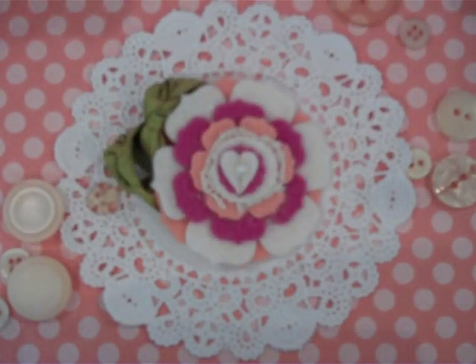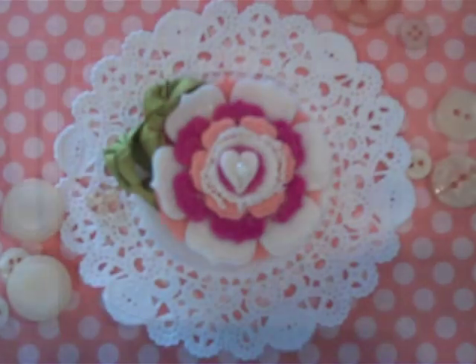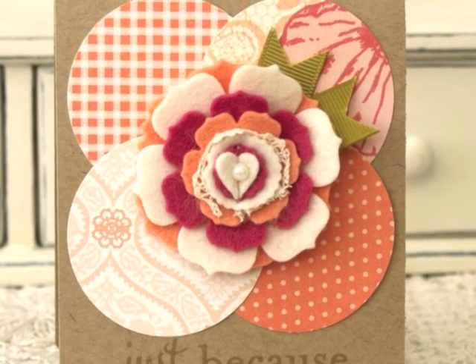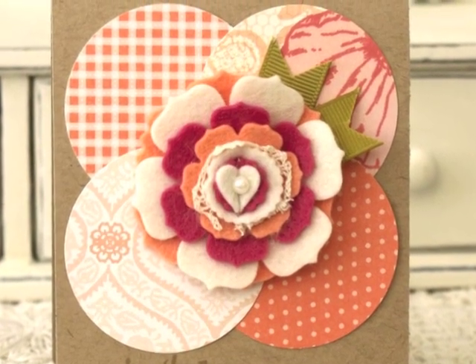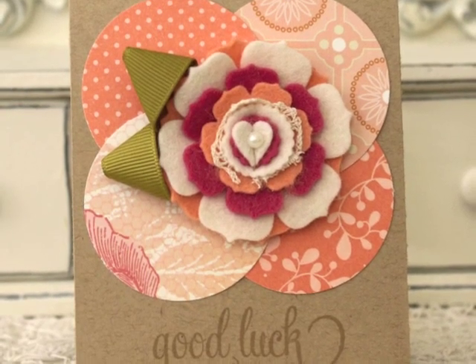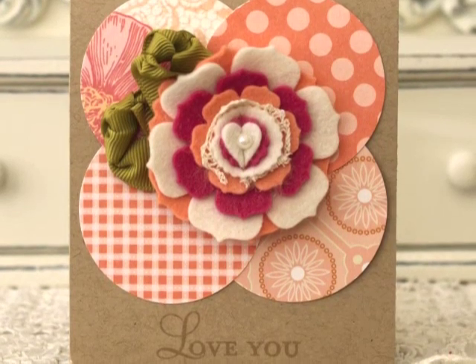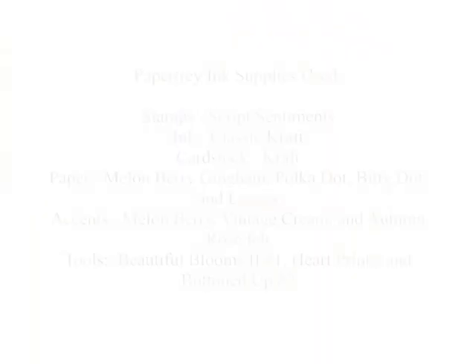Leaf, which I love — it's one of my favorites. I hope that you learned a little something new today. Thank you so much for watching. I'll see you next time.